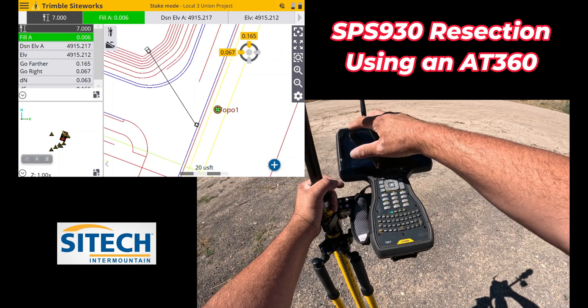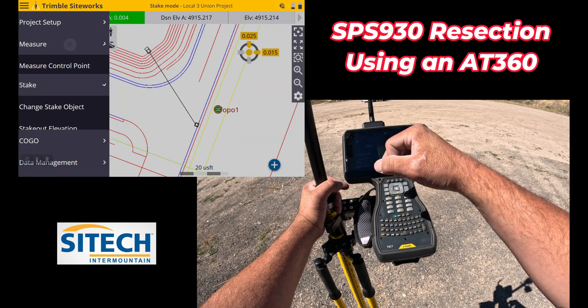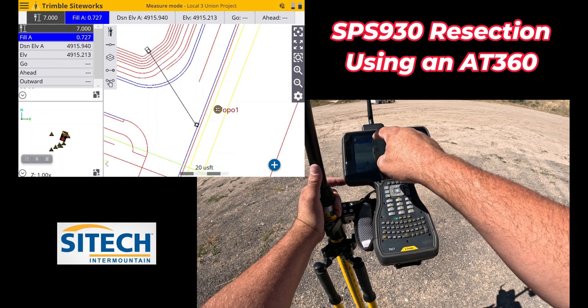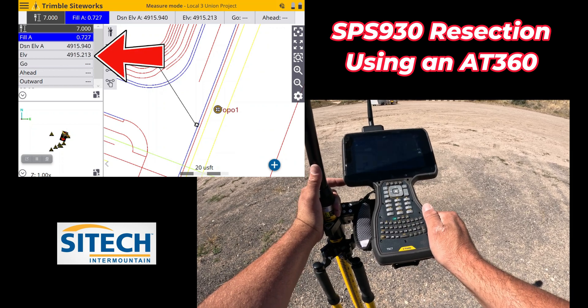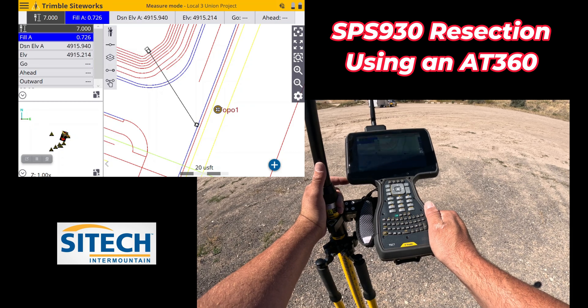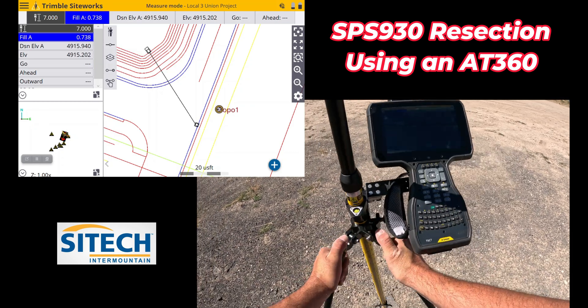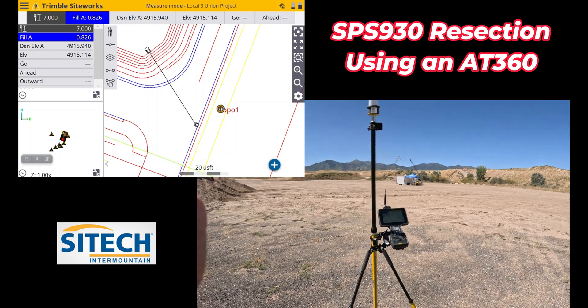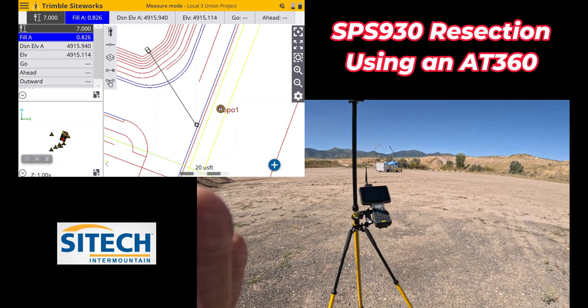So a couple things to be aware of and get used to when running a total station versus GPS. The other thing is my numbers are much more stable — you can see that elevation is not bouncing like GPS normally does; it's basically holding even at the thousandths. Anyway, thank you for watching this video from SciTech Intermountain on setting up your total station using a target on your pole and not using back sights.